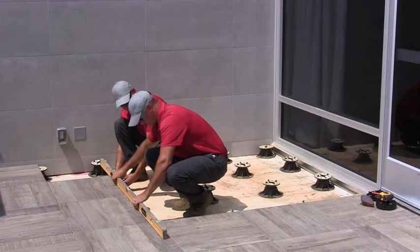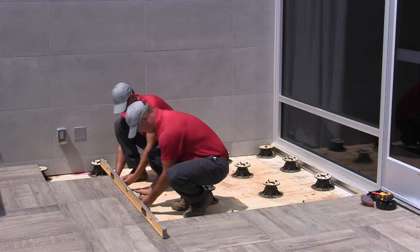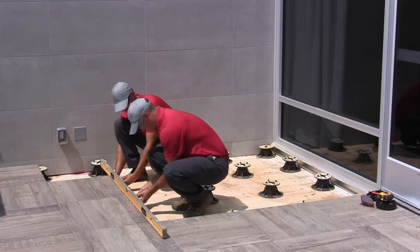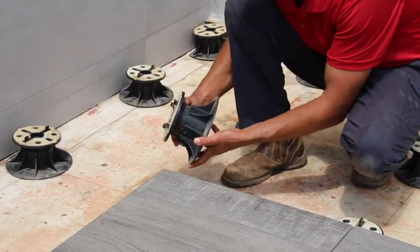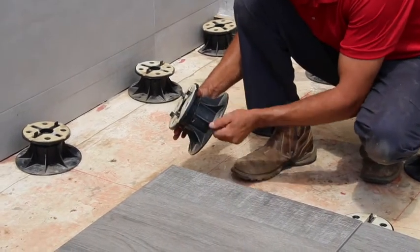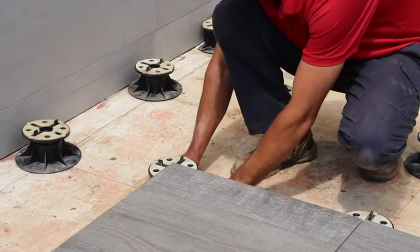We recommend using a level frequently during installation. Adjust pedestal height to keep a consistent level surface. One advantage of the adjustable pedestal is that it can transform an uneven or sloped area into a level paver surface.